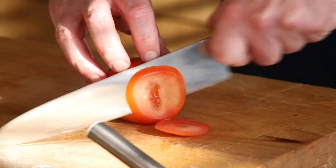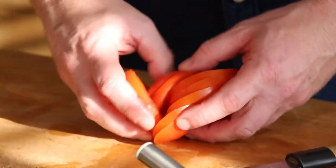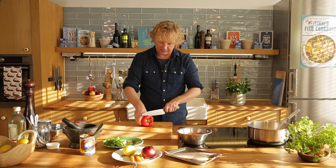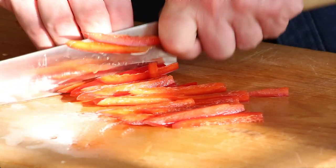We mix this with veggies. We start off with a tomato — I cut these in slices, take out the green bit, the core, and add the tomato together with the harissa and fish stock mixture. Then we have a bell pepper, paprika. Take out the seeds, take off the white parts, and cut these in thin strips.